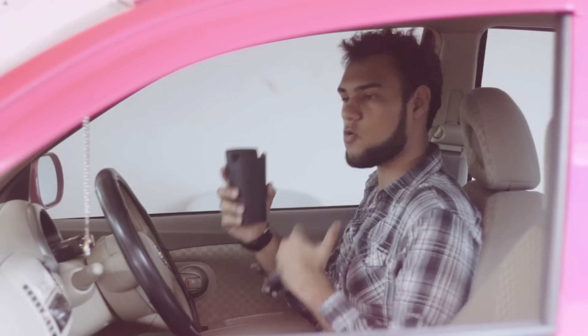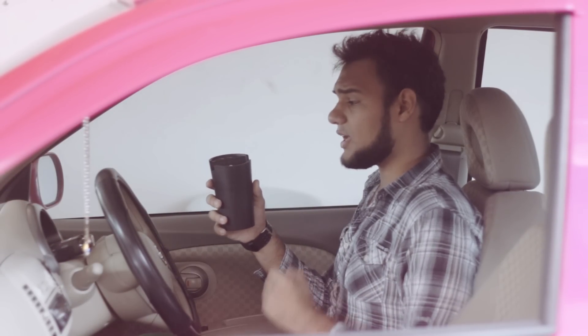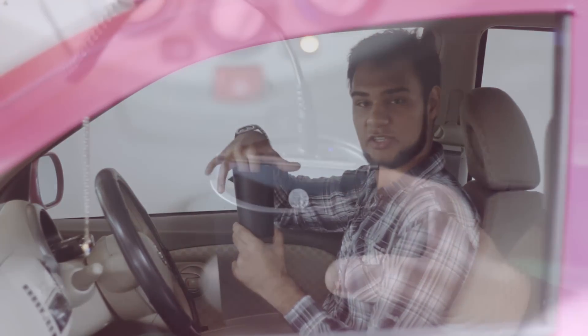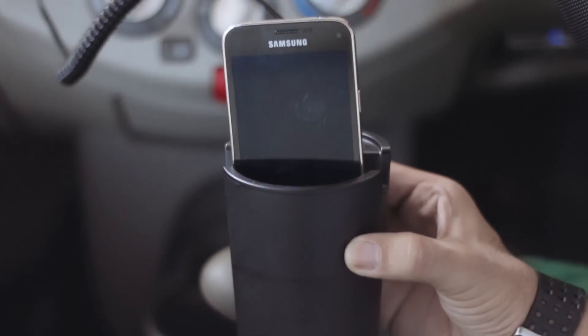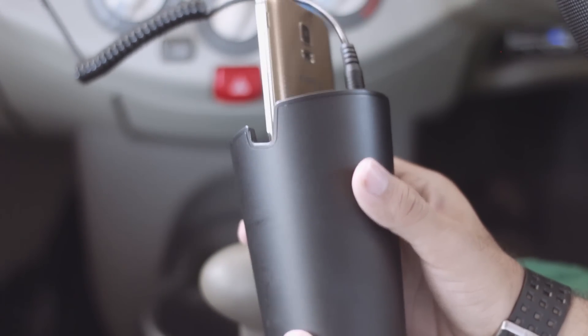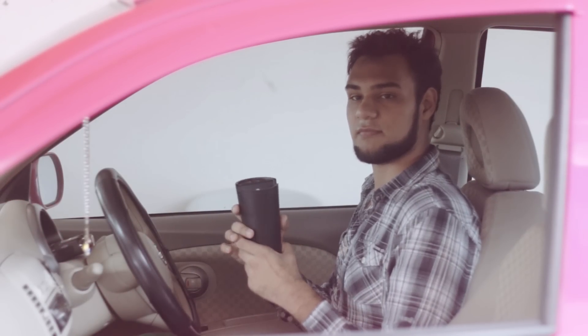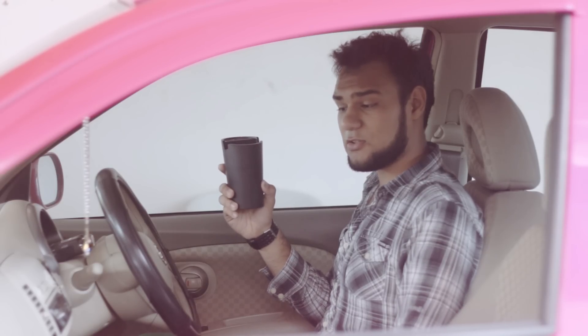There is another way you can place your device, which is straight in the cup holder — you just put your phone straight in and it comes out the top like that, and it holds pretty good.